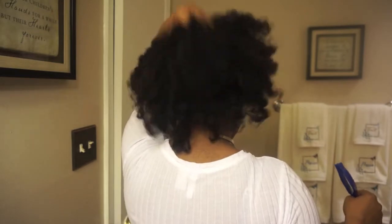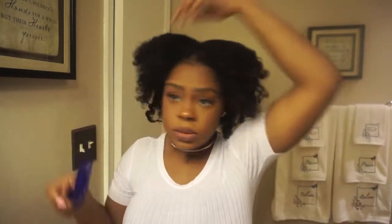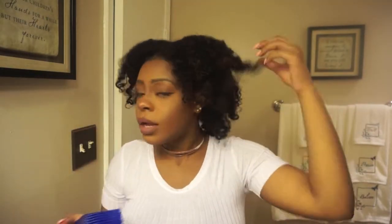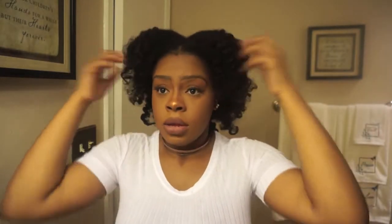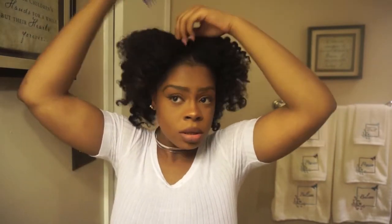Gently, gently — use your fingers, gently chop it up. This is what my curly fro is looking like today. You just play with it to your liking. I hope you guys enjoyed it.